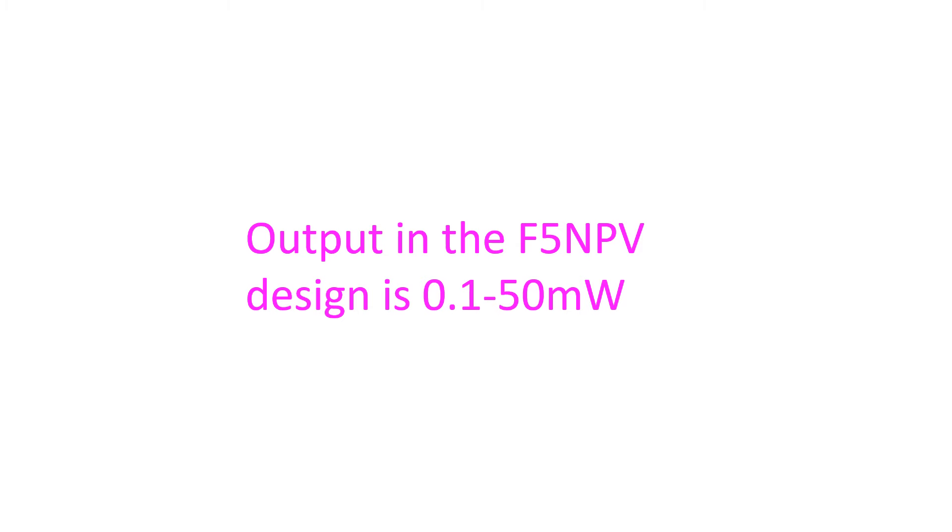Maybe after a little more learning and experience I might venture into LMRSDR, because one of the persons trying it out in my region is VU3GEX, located at just about 2 km from my place.